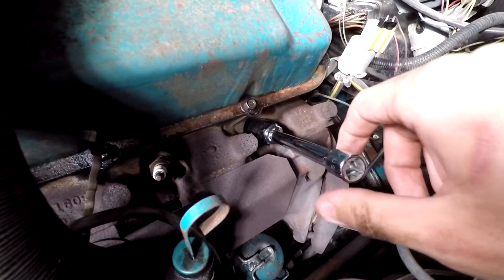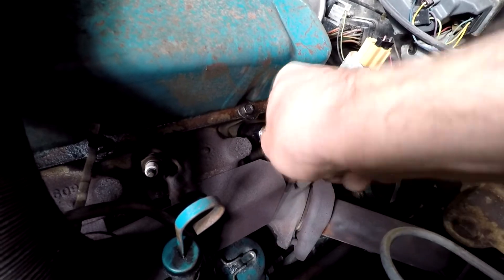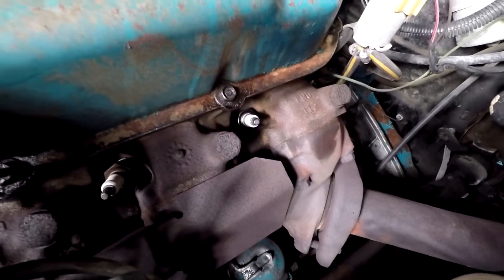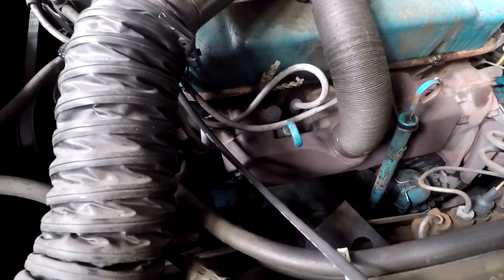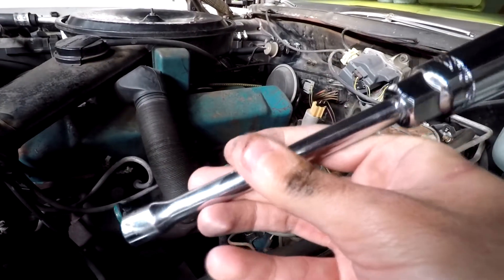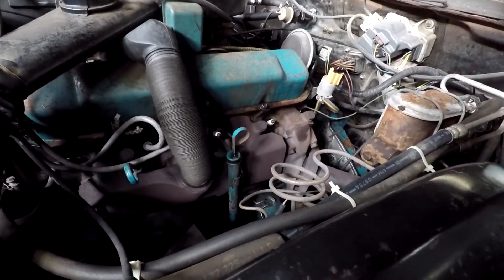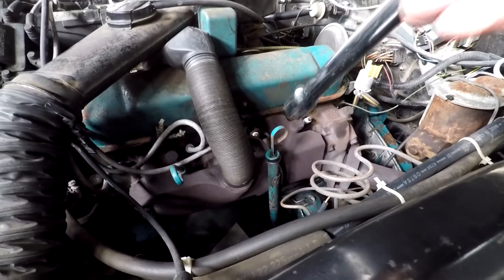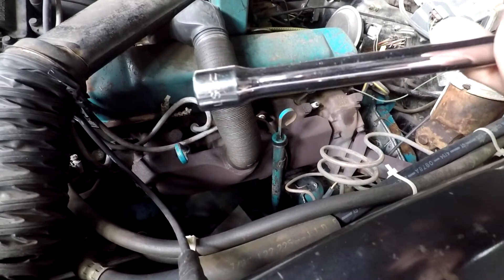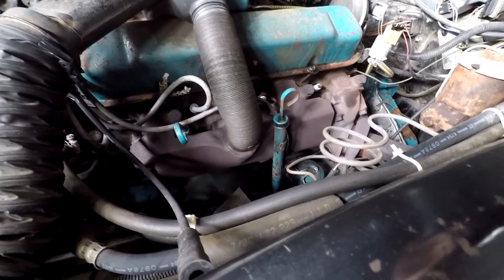So I just went ahead and put in the new spark plug. I'm using the socket without the ratchet wrench just so I don't cross threads or anything, and now just with my hand, that's nice and snug. Now I can go ahead and use my torque wrench to actually get it up to spec. One thing I noticed is that in some of these spots it's going to be a little hard to get that torque wrench in here, so I might have to use one of these extenders. But when you use a torque wrench, using an extender does kind of mess up your actual torquing specs, so I haven't quite figured out what I want to do with that yet.